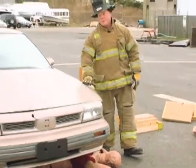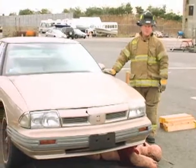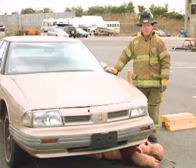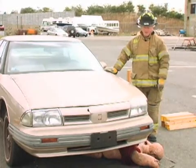Some things we need to consider before we start our extrication: whether the vehicle's ignition is off, whether the vehicle is in park, and we want to have the emergency brake set. We don't want to start lifting this vehicle and have it move unexpectedly on us.